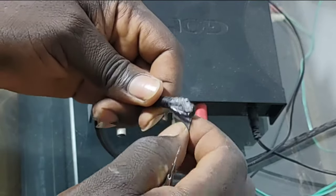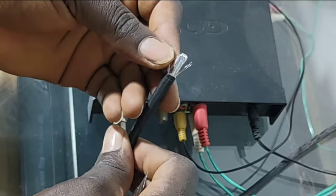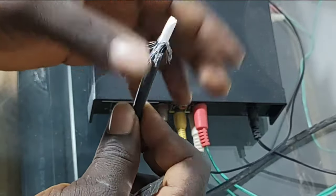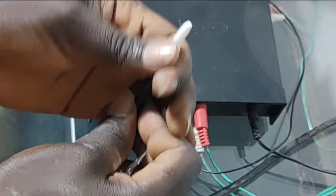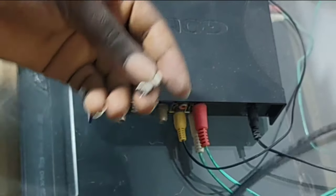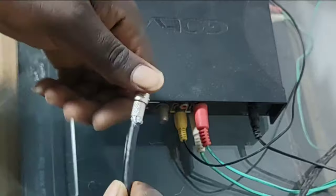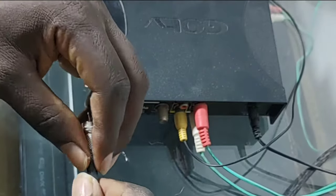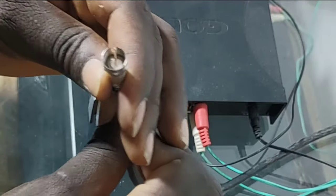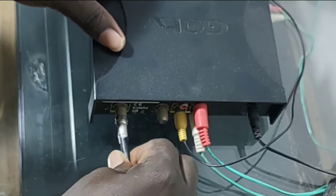Be careful so that you don't trim off the wires inside. Once you are done with this, back-fold the wire towards the back — back-fold everything. Don't cut off that silver-like shielding material; leave it, as it is part of what will make your signal get better. Fix it back into the connector that was used to fix it to the back of the decoder.